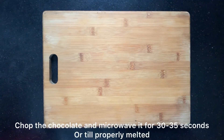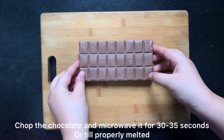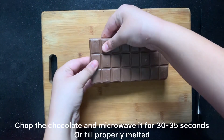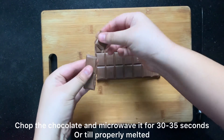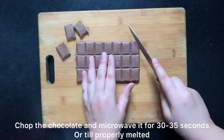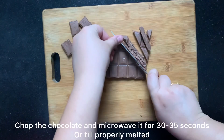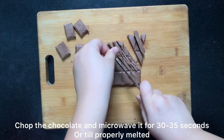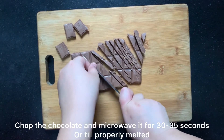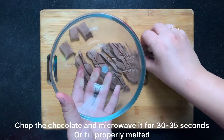Now we will prepare the chocolate for our bars. I am chopping all the chocolate cubes as I am showing you. I chop the chocolate because it will melt more quickly — if we add big pieces it will melt later. I have put the chocolate at room temperature so that it is easier to chop.